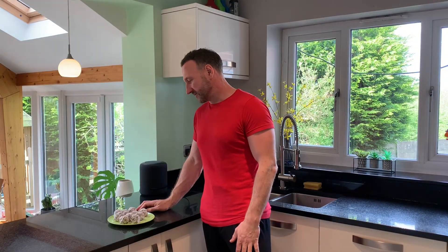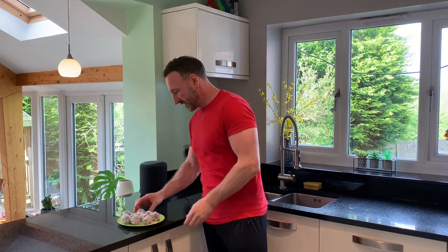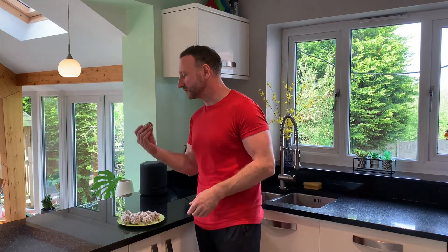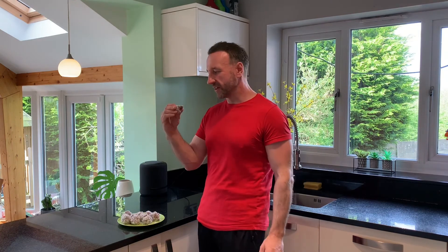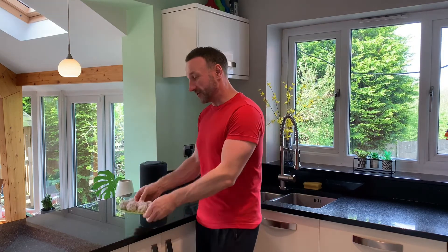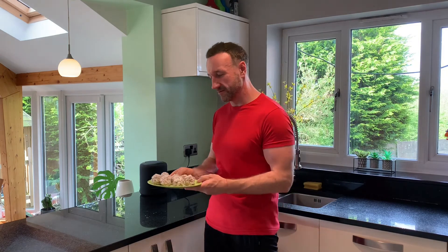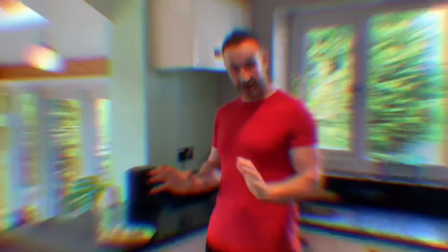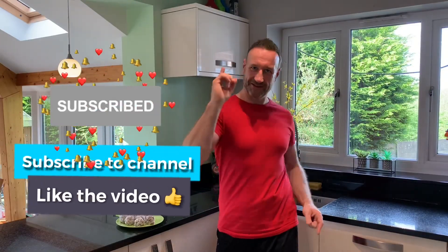After your fat bombs have been in the fridge for an hour or so, they come out just the same but harder. Then you just try one. Absolutely delightful — very rich, like a truffle, really creamy. I want to have another one but as I say, only have one a day because they're very addictive and really dense in calories. Hope you liked that video — don't forget to subscribe, and see you all next time!